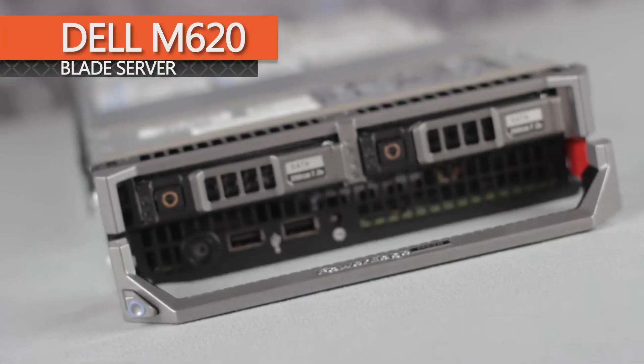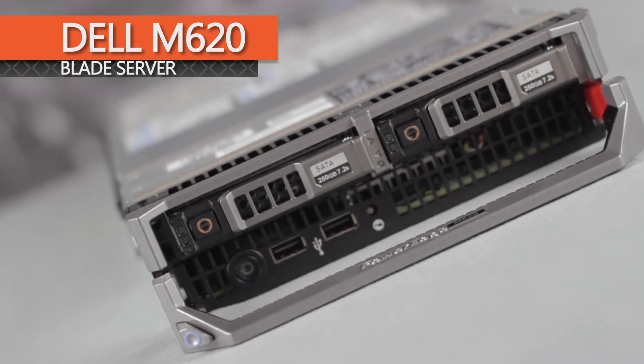Chris Rodinas, Research Analyst for IT Creations, and today we will be looking at Dell's PowerEdge M620 Blade Server — an all-around efficient, powerful, and scalable system.